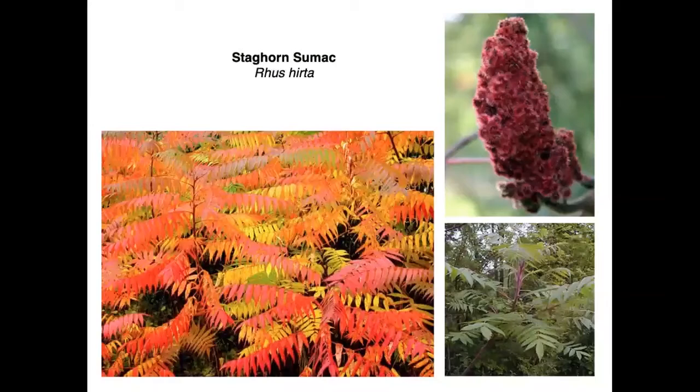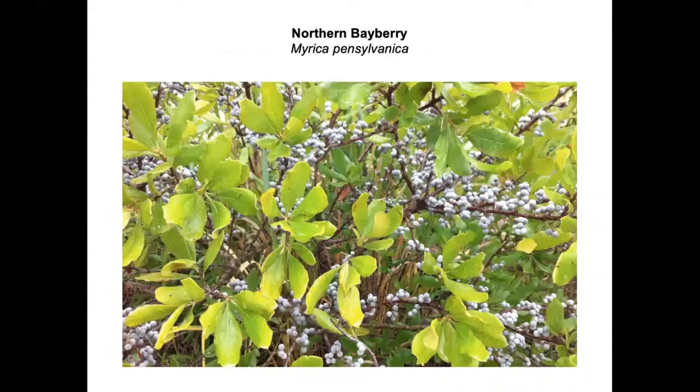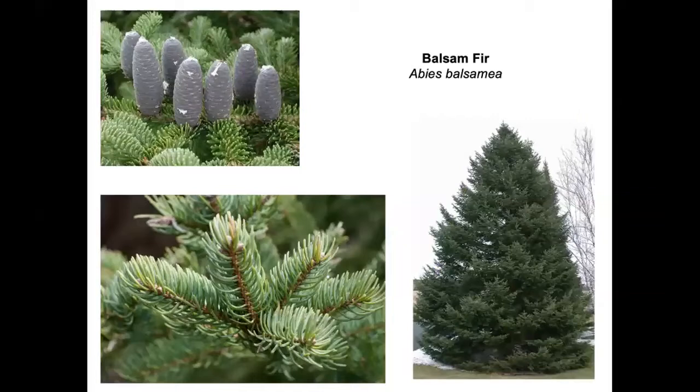Birds eat blackberries, black raspberries, and the fruits of staghorn sumac even into the winter. Winterberry holly fruits are available on this small tree, but it's a dioecious tree — you need a male tree with male flowers near the female in order for the female to set fruit. Northern bayberry provides fruit for birds late into the winter — probably not their first choice, but definitely a survival food.